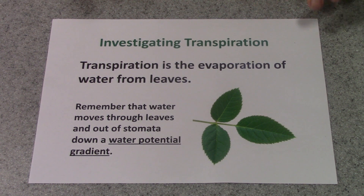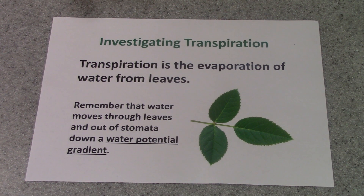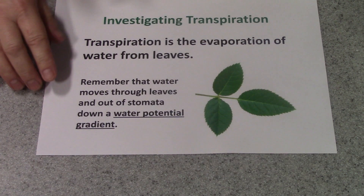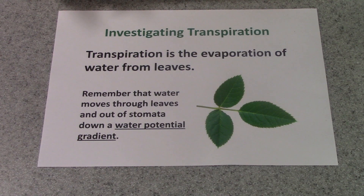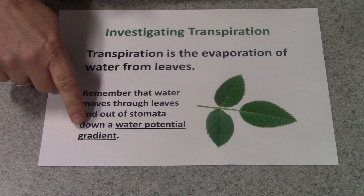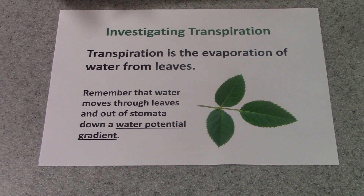I'm going to show you today how to investigate transpiration. I'd like to remind you what transpiration is — it's the evaporation of water from leaves. It's important that you remember that transpiration is actually to do with water moving through leaves and out of stomata down a water potential gradient. Whenever water moves in biology, water potential gradients are involved.